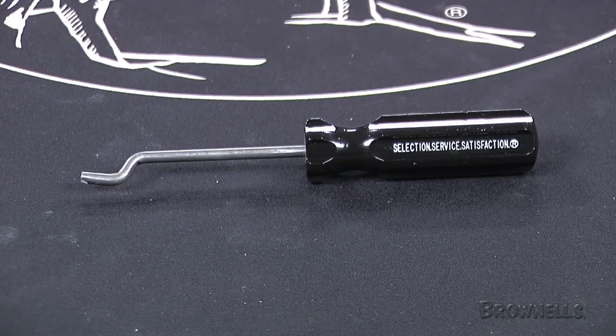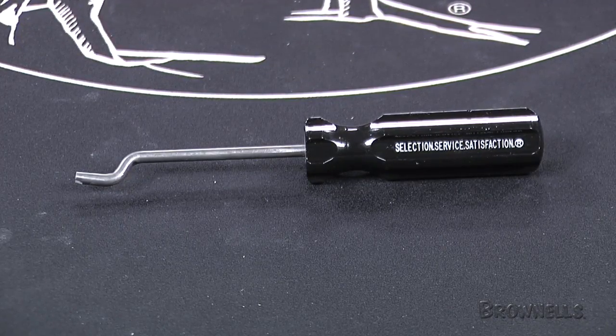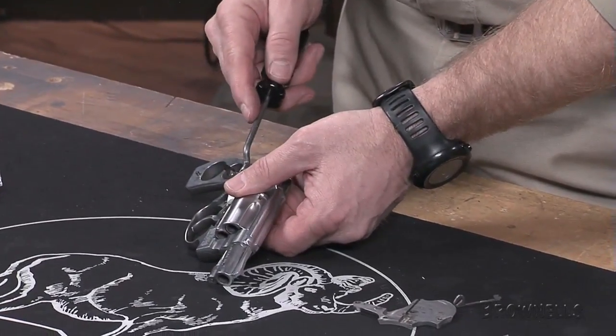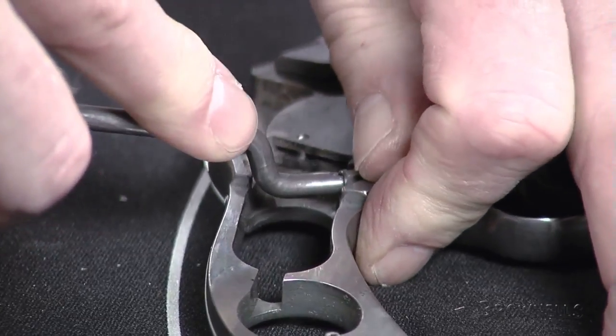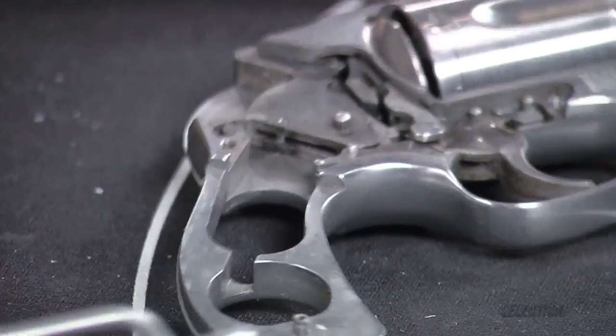The Brownells Smith & Wesson rebound slide tool is a dedicated tool used to grab and compress the rebound slide spring in Smith & Wesson revolvers. It's specially bent and slotted, and it's really about the only way to get past the frame pin to grab and compress the rebound slide spring without a lot of bad language. It fits all J, K, L, and N frames and it won't scratch your valuable J frame.